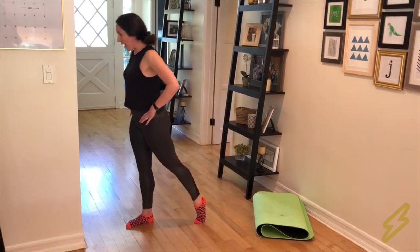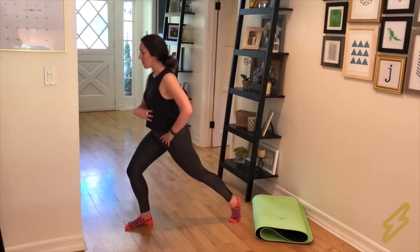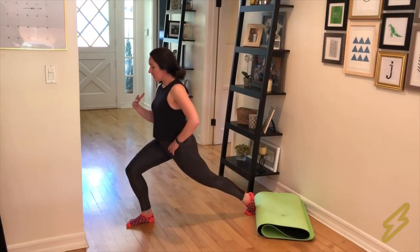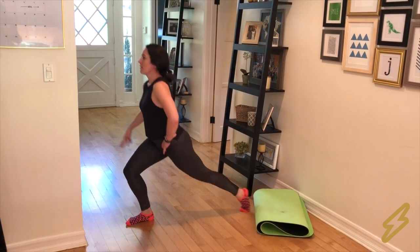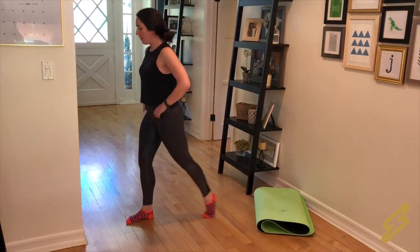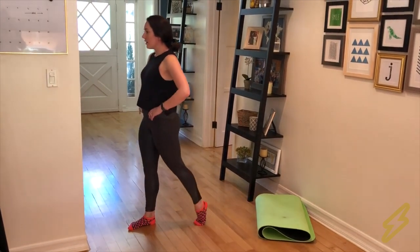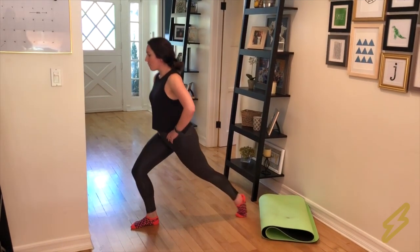I'm going to switch to the other side. Left foot back, chest tall, core still pulled in — still imagining I'm wearing that corset. Keeping the weight in my heel so this stays in the back of my leg, in my glute, and out of my quad. Five, four, three, two, and one.